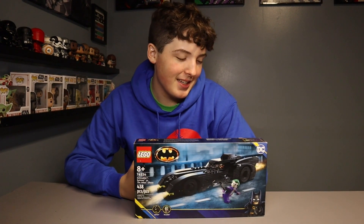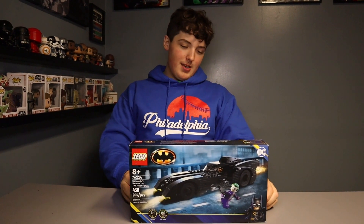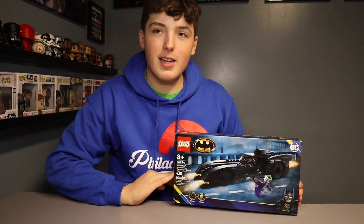What's up, RipFldingKids? Today we're going to be building a Lego set. We'll be building the Batmobile, which is the Batman versus the Joker. It is Lego set 76224, and it comes with 438 pieces.